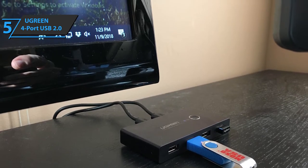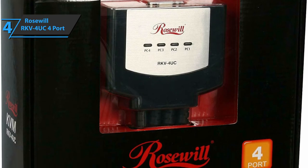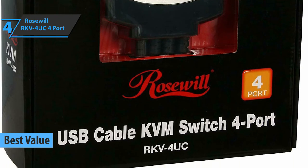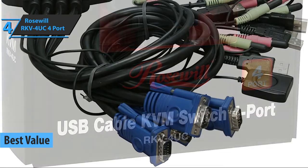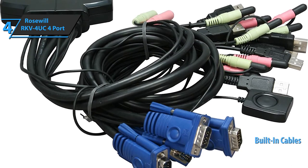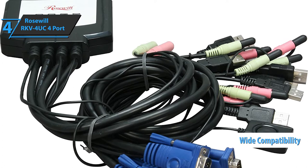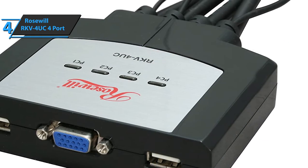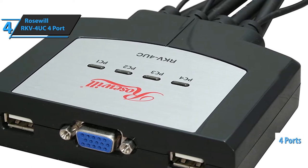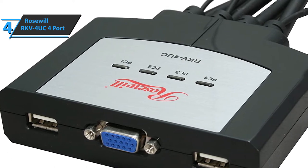Now let's switch to the best value pick. In case you are in pursuit of the best bang for the buck option, you should check out the Rosewill RKV4UC4 4-port, the best value KVM switch available on the market in 2020 in our humble opinion. Rosewill is an interesting brand worthy of your attention, and this product has a very compact design with built-in cables for several different purposes, allowing you to connect to multiple platforms with ease. It comes with a 0.9-meter or 35-inch USB cable, giving you enough space for convenient connection and efficient operation.